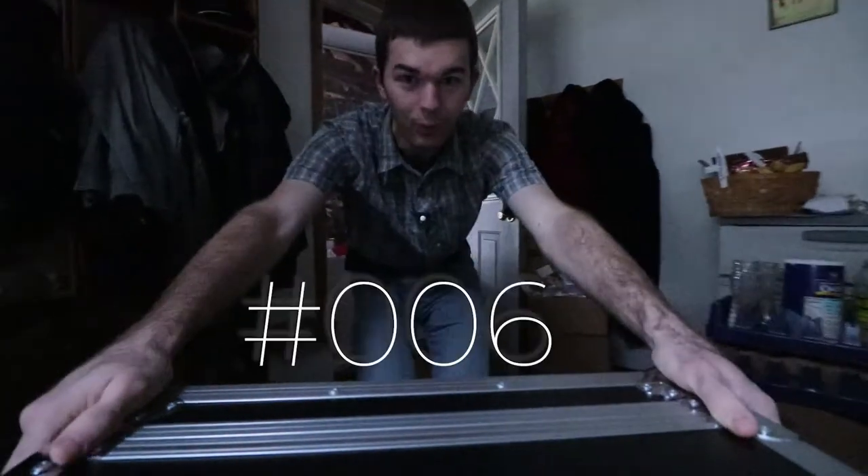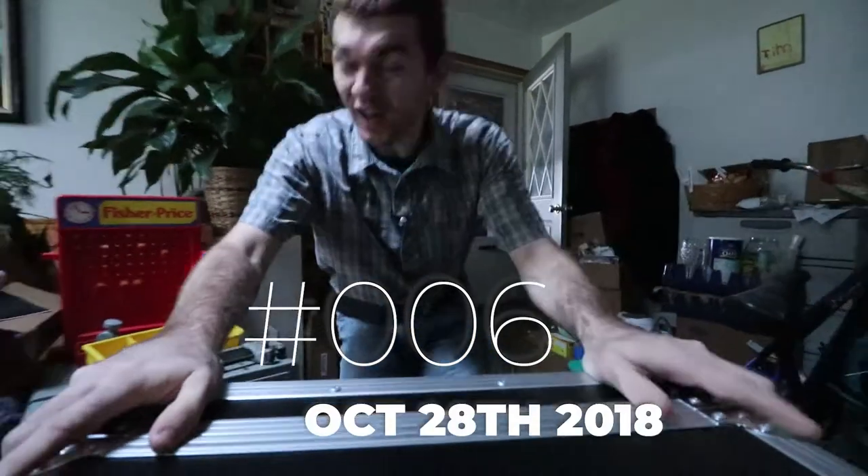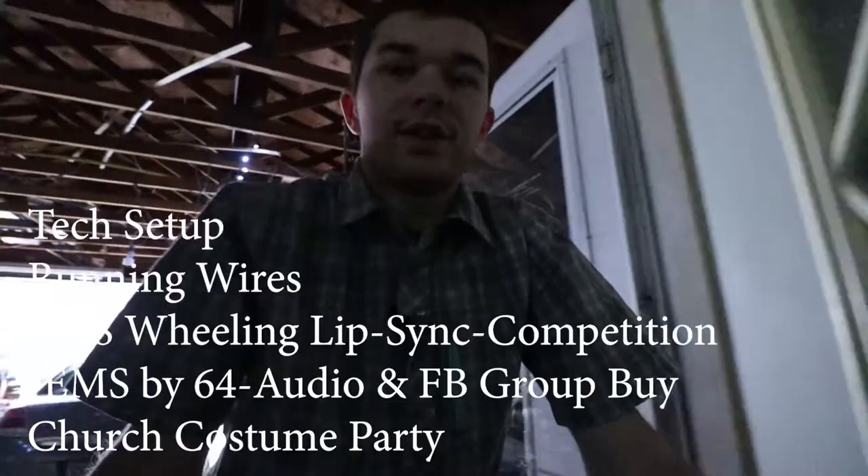Welcome to the Sunday vlog! Good morning, everybody. Nathan here from Crazy Amazing Design. So excited to have you join me on my Sunday. In this video, I'm going to talk about my tech setup.